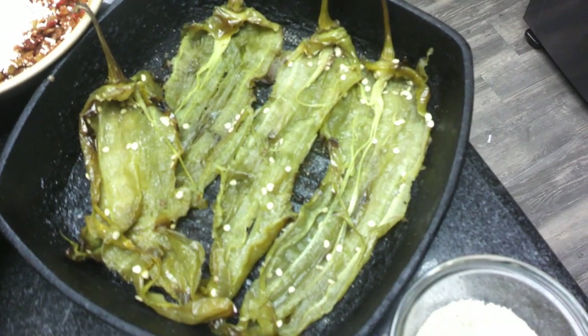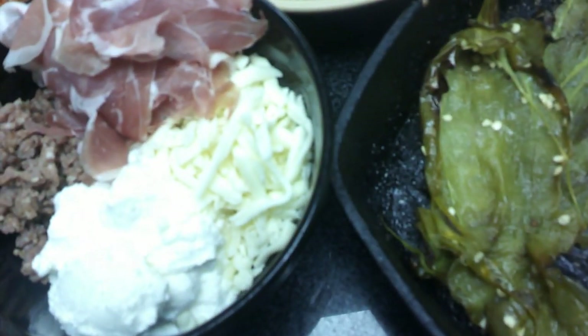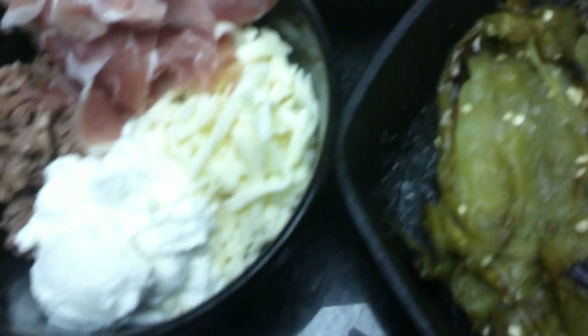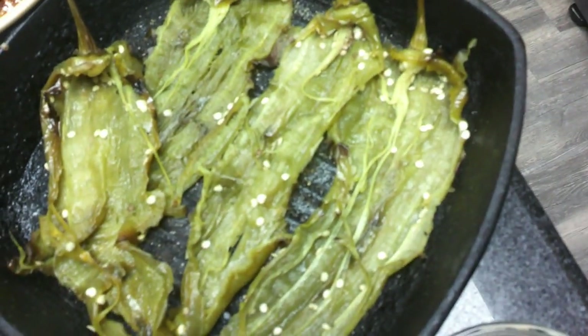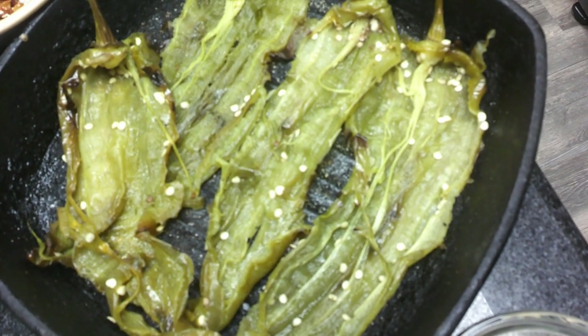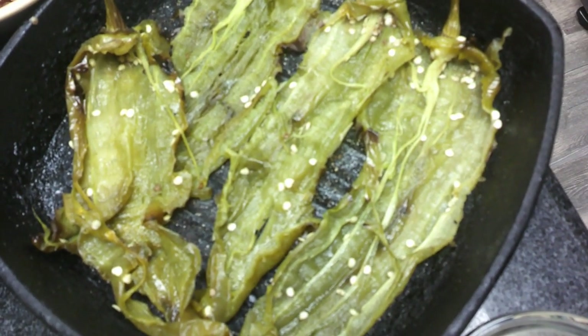Here is our filling for our long hot peppers. We have them split, and I've removed most of the seeds. We're going to add sausage and prosciutto di Parma with ricotta cheese, mozzarella, pecorino Romano, and breadcrumbs to bind it all. We're going to fill them and put them in the oven at 350 degrees for about 35 to 40 minutes. They're going to firm right up — great stuffed long hot peppers.